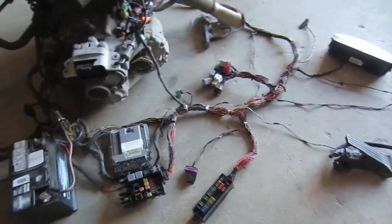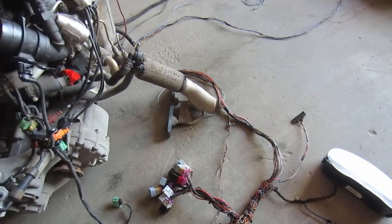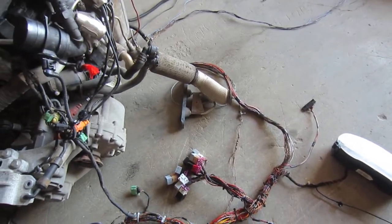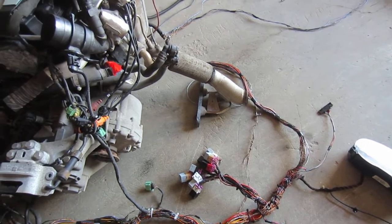Still have two fuse boxes, OBD2 connector. More relays than I need, but I didn't use a wiring diagram or any internet to help me do this, so I left a bunch of them intact.